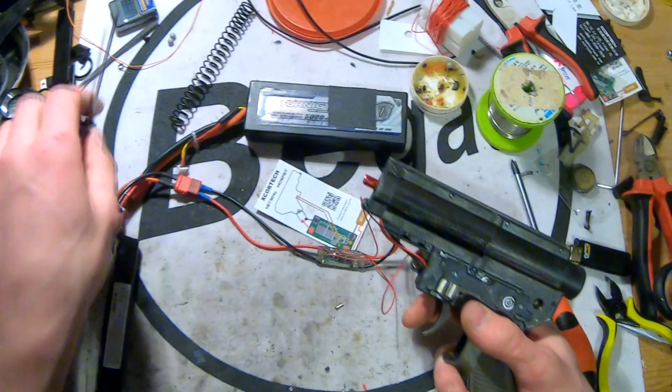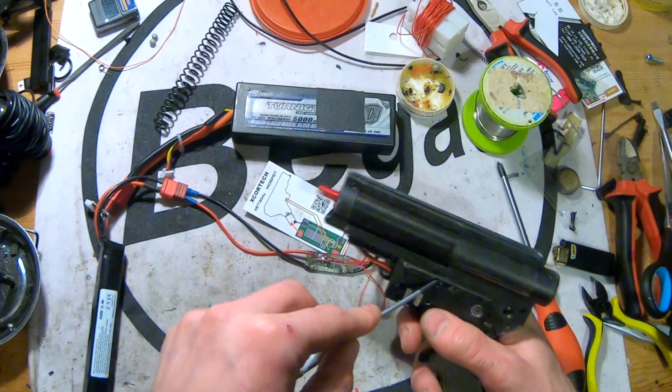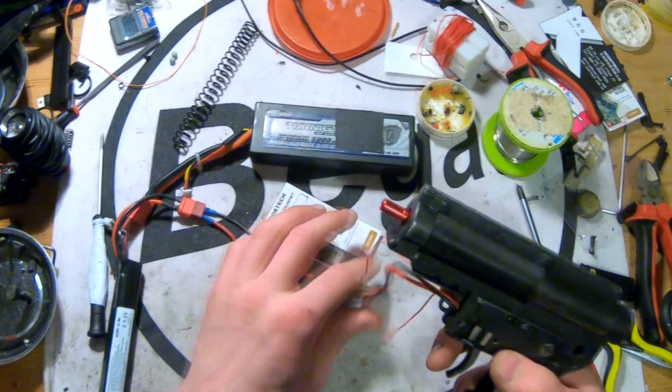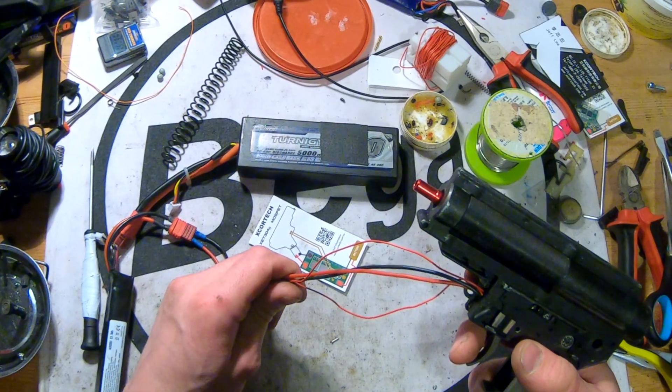That means we are going full auto again. Now we did kill something — and it's the piston, I guess. The MOSFET is still working fine.